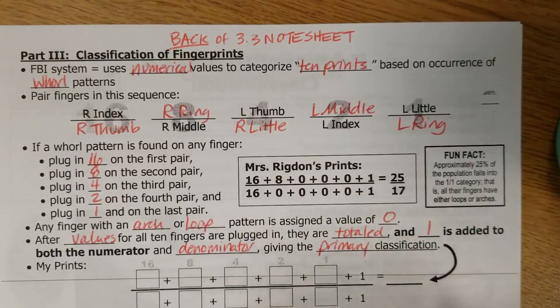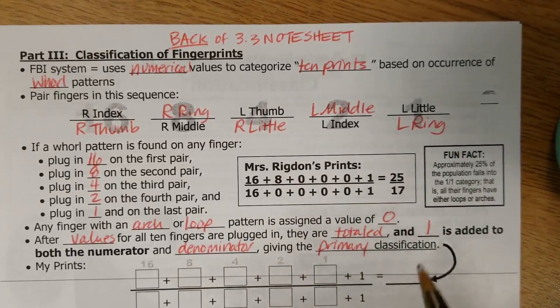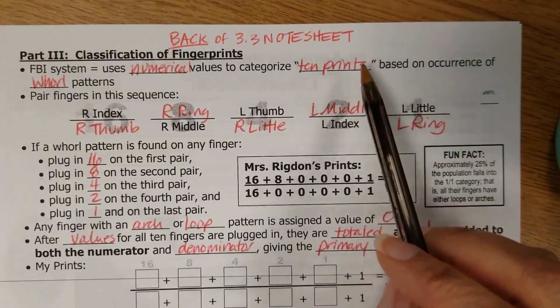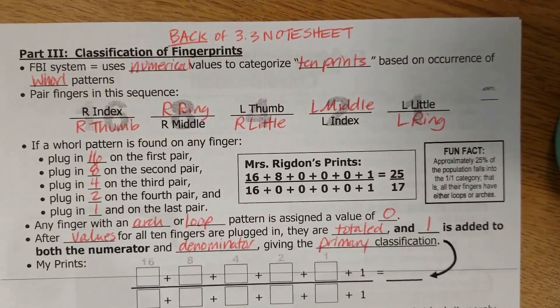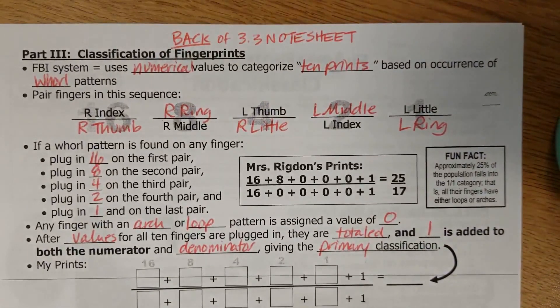Hey guys, I hope digital learning is going well for you today. Here on the back of the 3.3 note sheet is a concept called primary classification. It's an FBI system of getting people's fingerprints classified in a way that puts them into a smaller category of people.